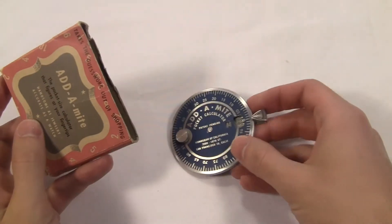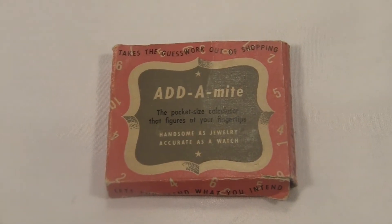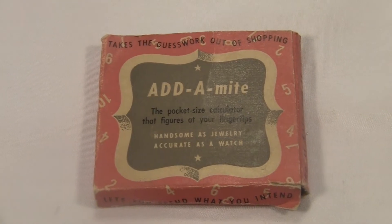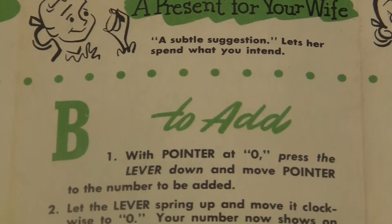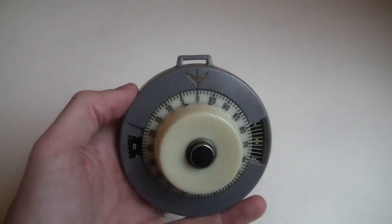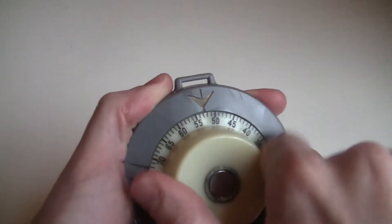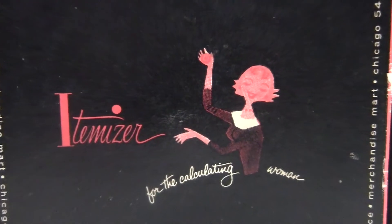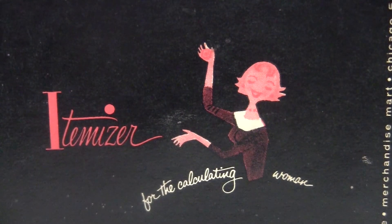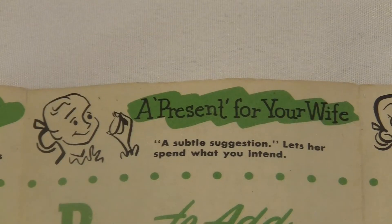I've got the original box and original instruction manual. The box has lots of random numbers on it, which is typical for adding machine boxes back in the day. The instructions are really great. I did a video a while back about the Itemizer — it was a similar device that was marketed directly at women. The Itemizer was really celebrating the emergence of women as independent economic entities: smart, capable women who need a little adding machine because they're really going places in the world. This one is also meant to be used by women, but they took the exact opposite angle with the marketing.